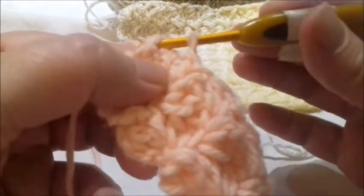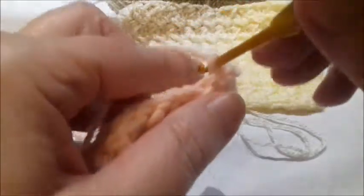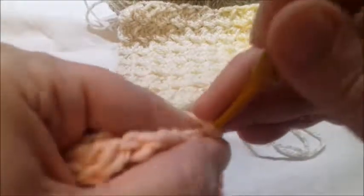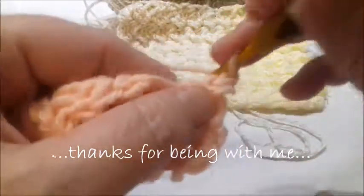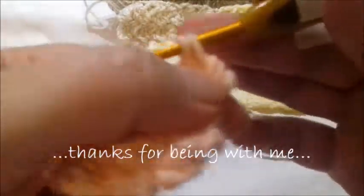A slip stitch is simply: take yarn over, take the yarn, and pass one loop through the other. For the double crochet: yarn over once, insert the hook, bring forth the yarn — you have three loops. Yarn over and work through the first two loops, yarn over and work through the last two loops. That's one double crochet.